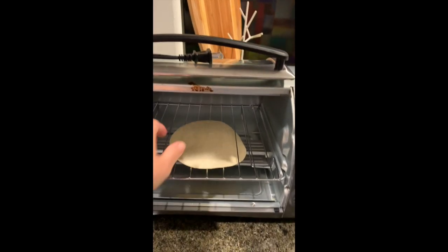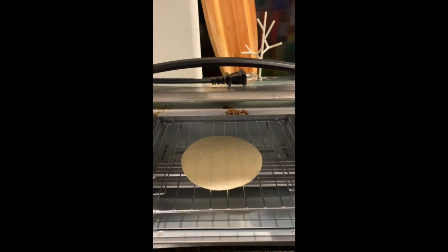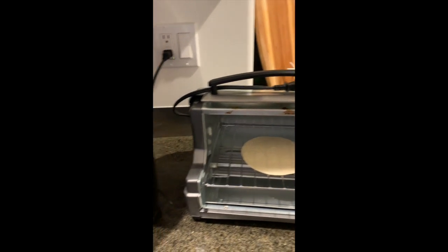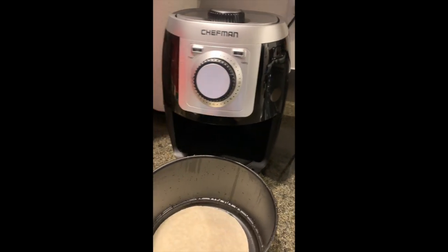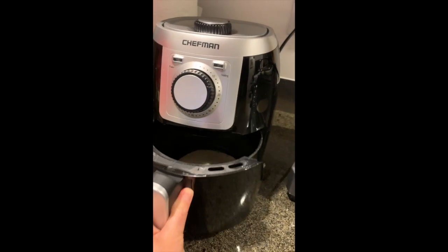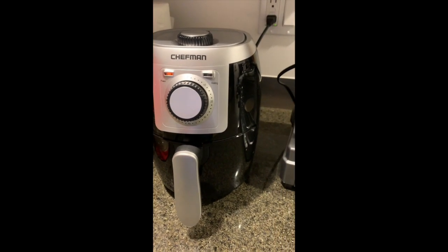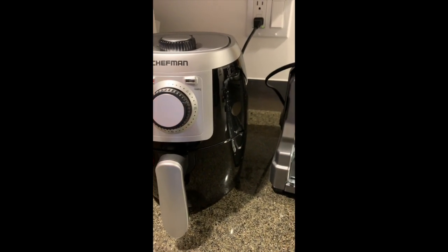We'll get this guy on deck and pop this guy into the easy bake — no, the easy fryer.